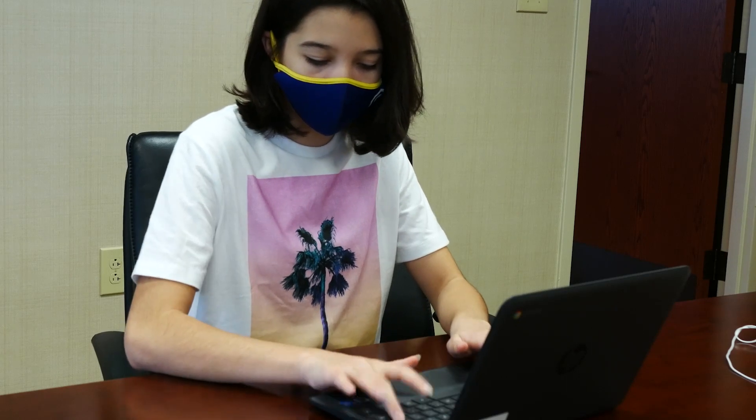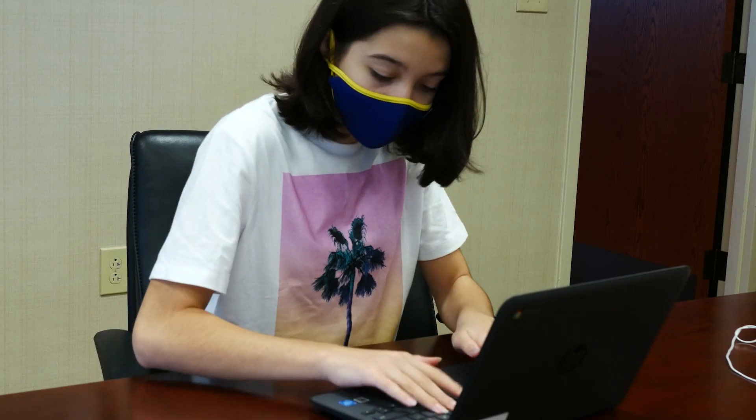Tell your teacher right away if your Chromebook breaks. Don't try to fix it yourself. Let the experts handle it.